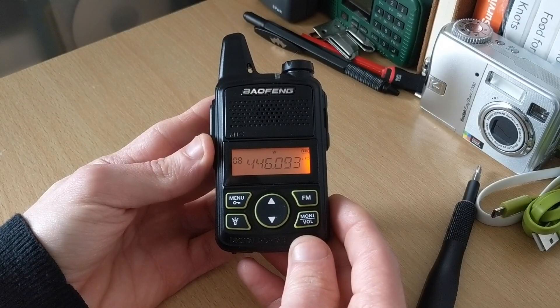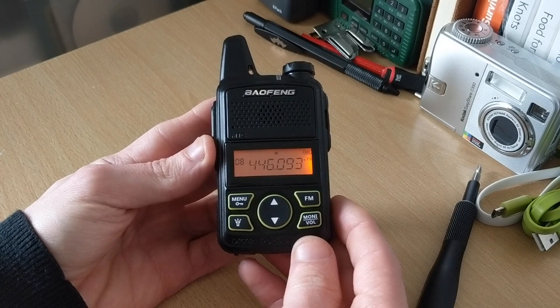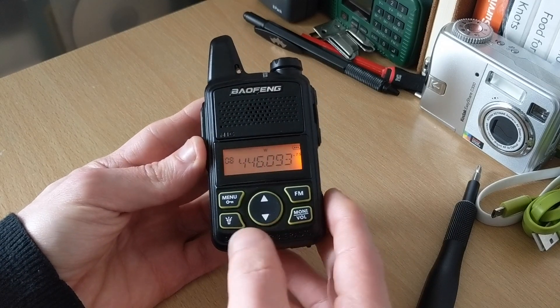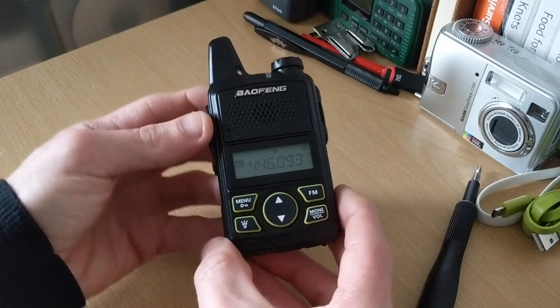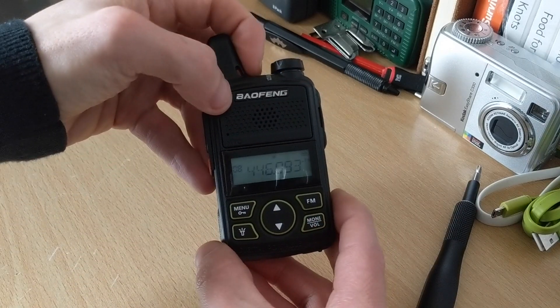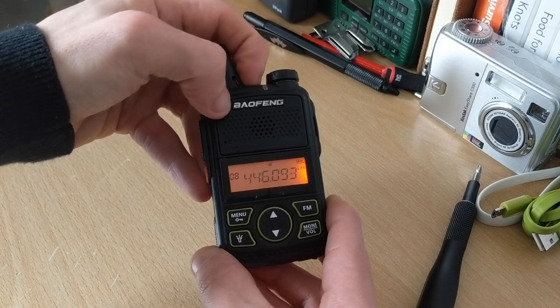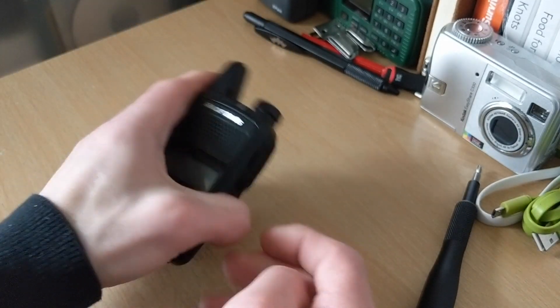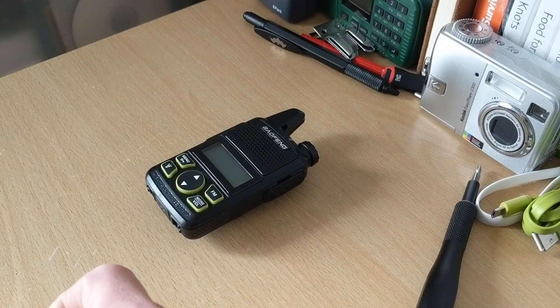I think that was a quite successful mod. Like I said previously, I did try a 47k resistor and it completely wiped out the volume altogether, so I went with the 22k. That's been the mod — that's been the Baofeng BFT-1. Great little handy. Until the next video, guys — thanks for watching.